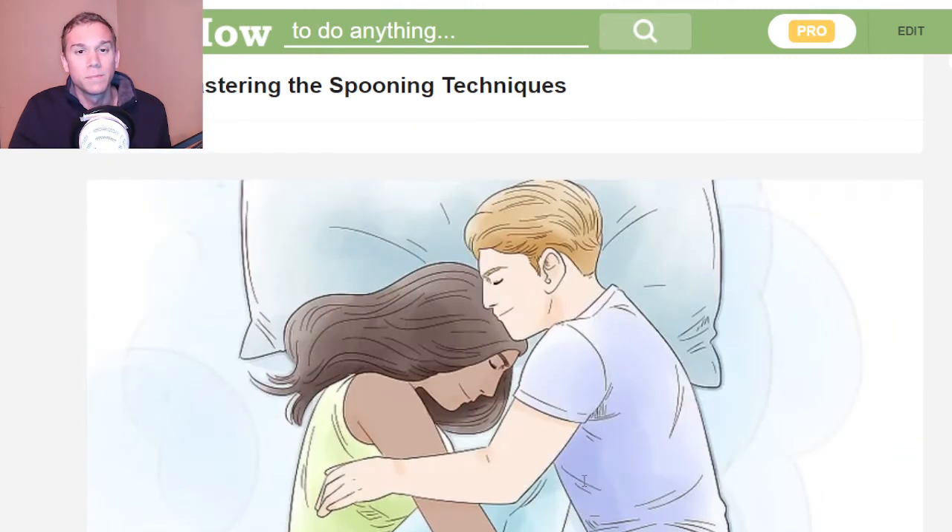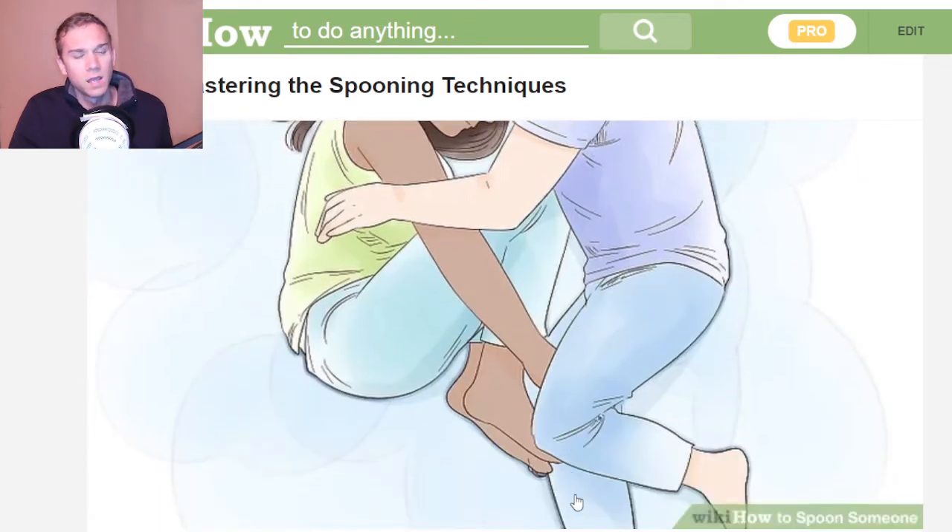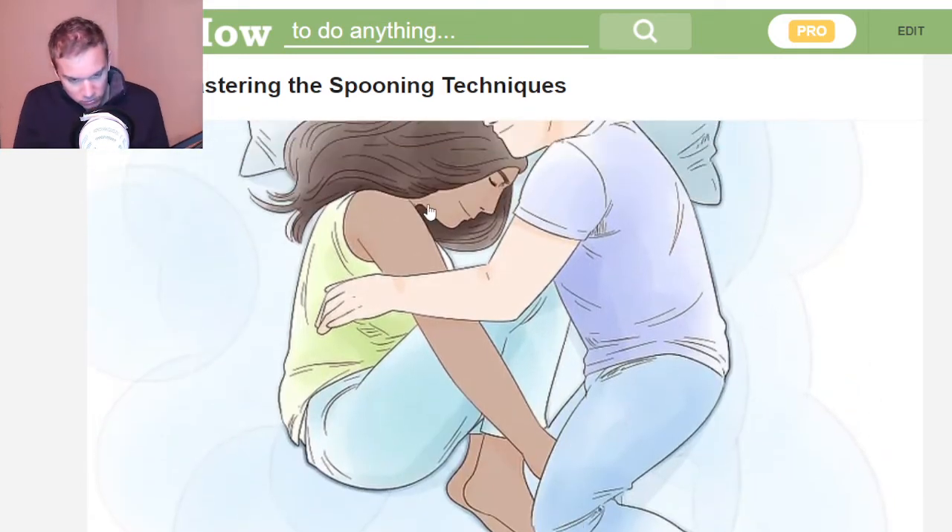Do the big spoon and the baby spoon. This is an interesting technique — I haven't seen this one too often. It looks like they curl into a ball, fetal position, with the knees into the chest. And then there's the big spoon who is hugging them from the front. Interesting.